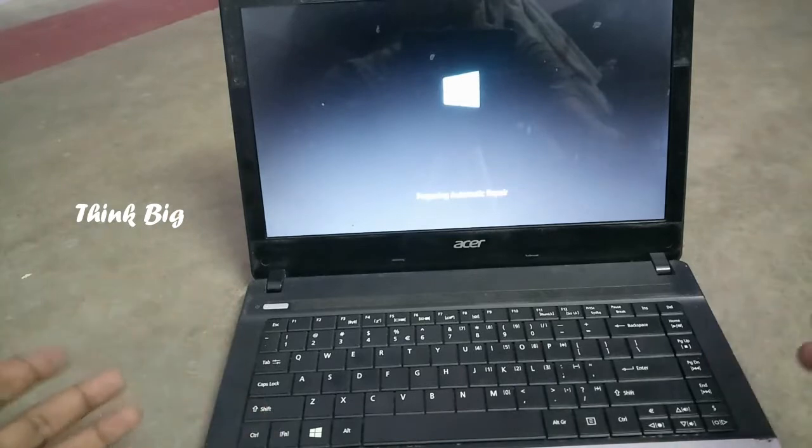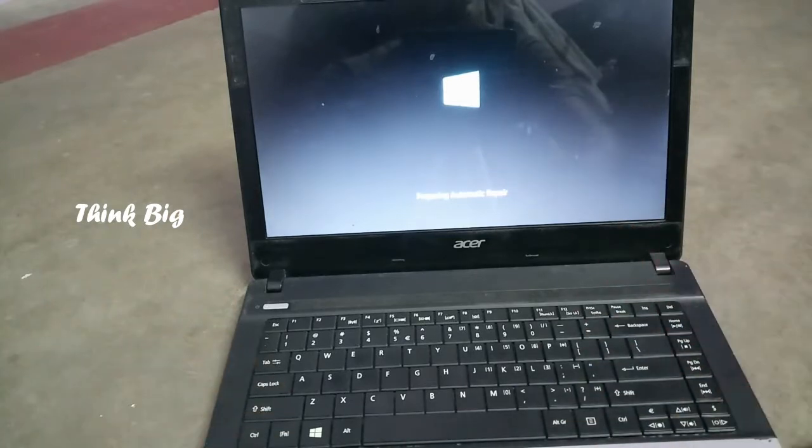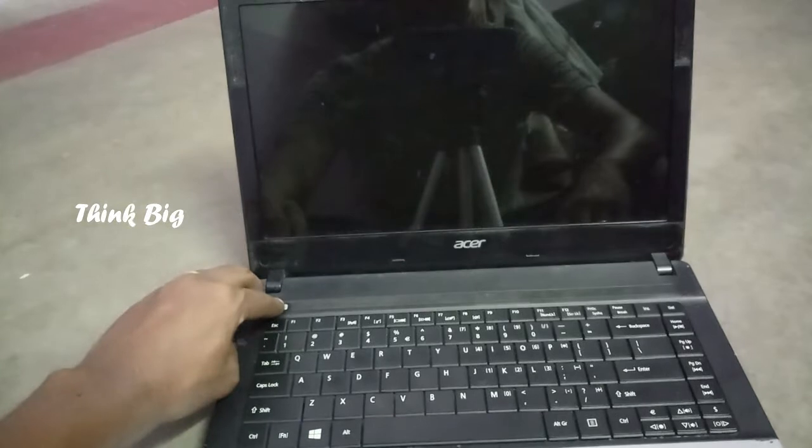And clean the keyboard. So we have to clean the laptop and fix the problem. Now we have to clean the laptop and order the keyboard from the hardware center.